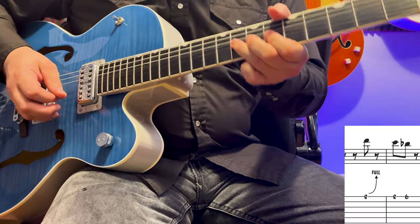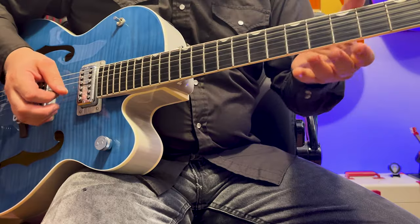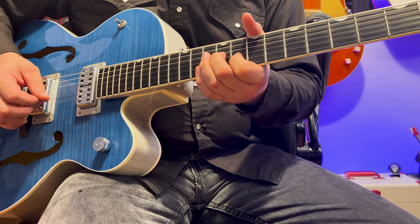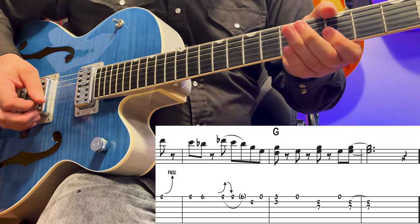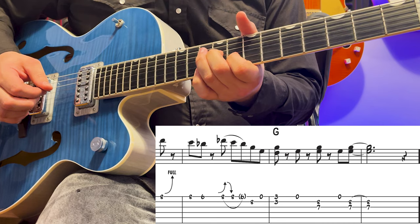Then a bend, then one more bend to the G, to an open E, G and a D, then an open E, and the G and E here again. So that one was probably the more complicated of the three.